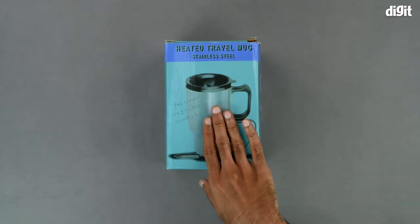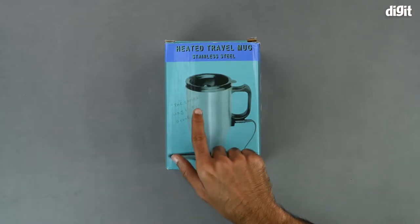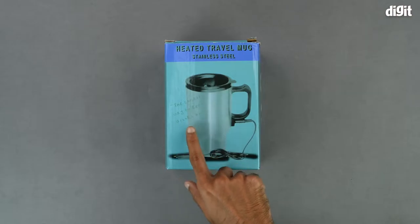On the front of the box, we have an image of the travel mug itself and there is also a slogan right here that says, 'the coolest way to keep drinks hot.'